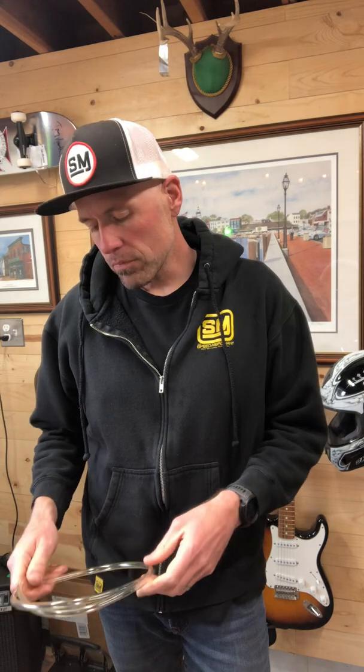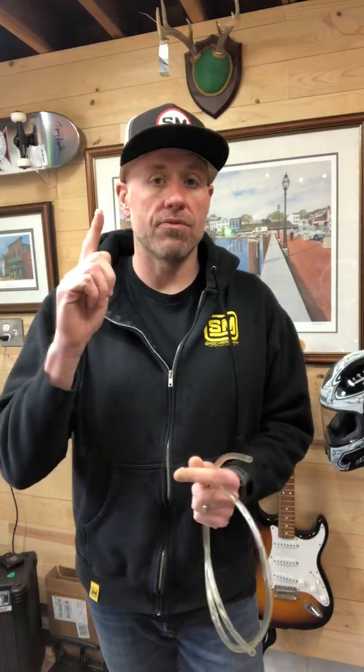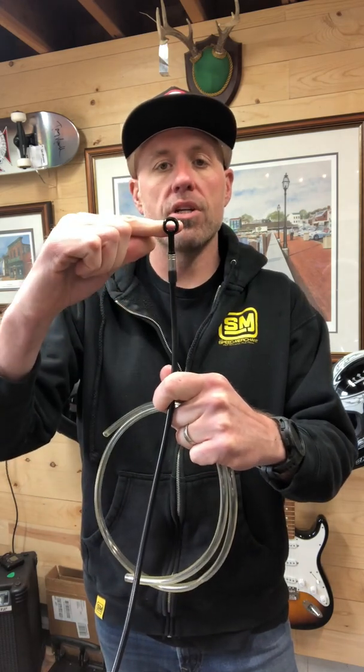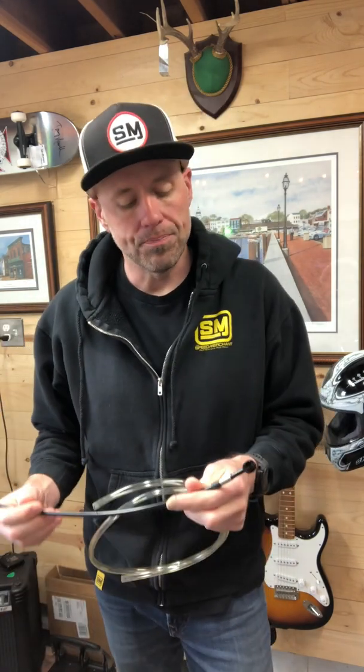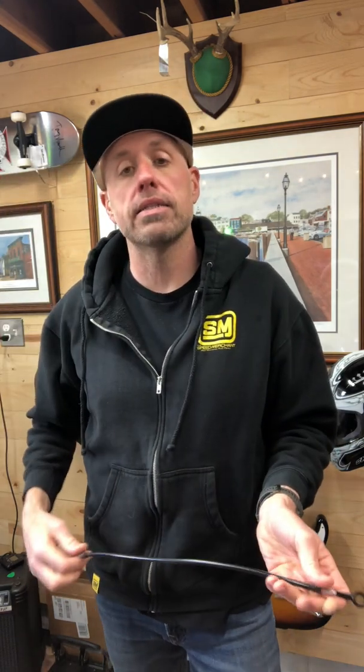Now, depending on who you use for your custom brake lines — I personally use Spangler — there's no universal measurement for the ends. What you're going to get typically is a brake line measured from the center of the banjo bolt to the center of the other side. You can go with a looped end where the banjo bolt fits through, or you can get ones that have a threaded end where you just thread the hose directly into the caliper or into the master cylinder.